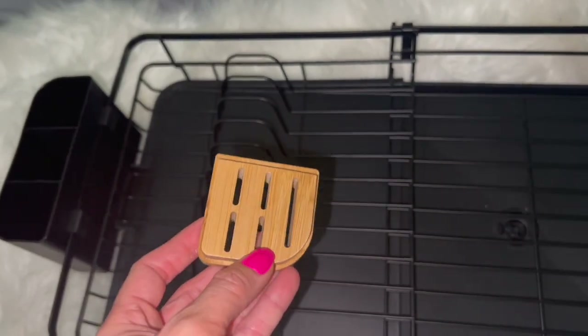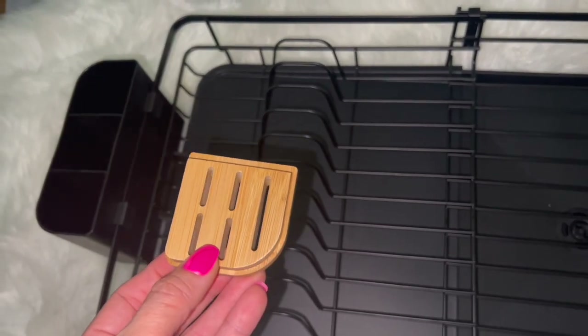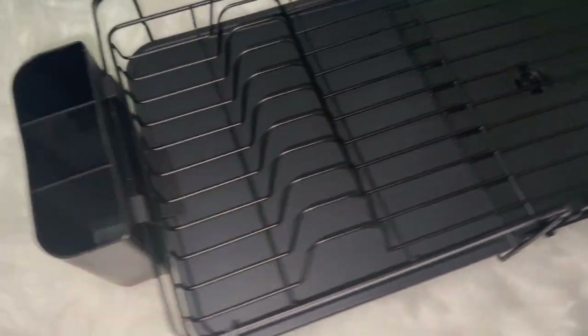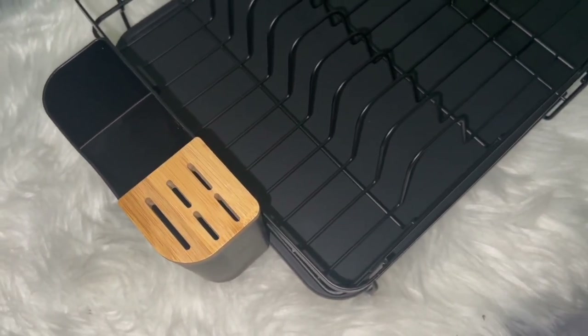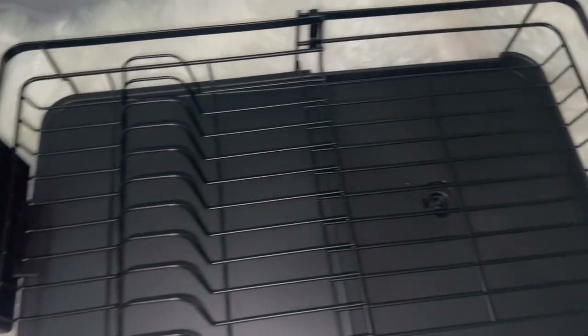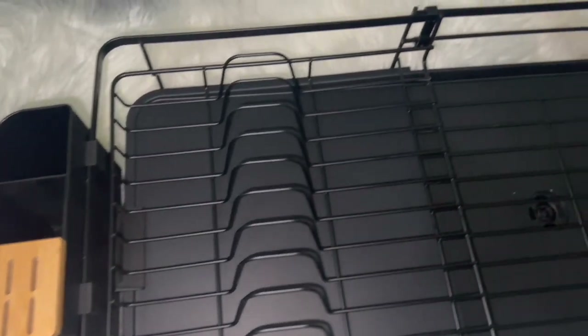This little piece here is for knives — you can stick them right in here so they're safe and not sticking straight up. You just place it right here and it's secure. The knives go down instead of pointing up. This is what it looks like — I love it, love it, love it!